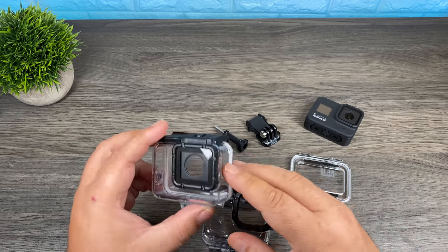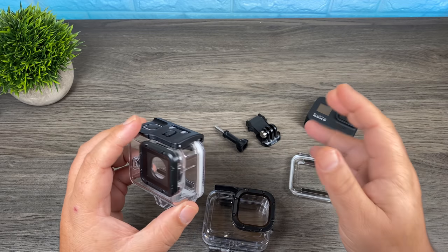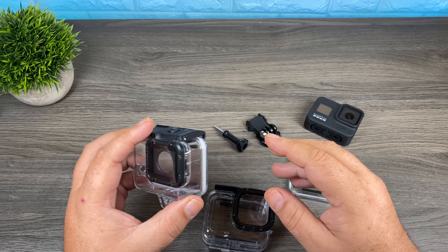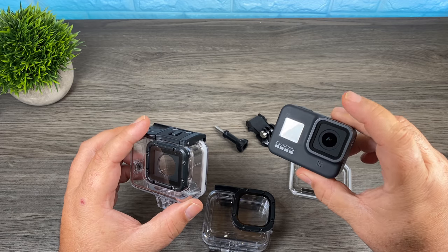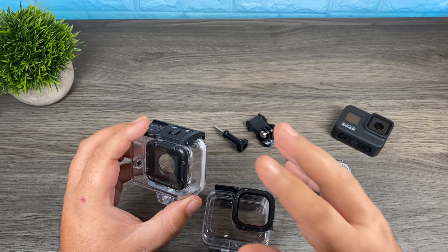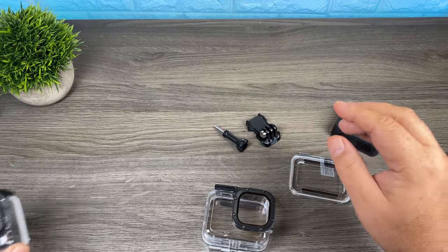You would take off the lens protector, insert the camera, and close it. That's kind of a good thing and a bad thing. Putting a Hero 5, 6, or 7 Black in here was kind of a pain in certain situations — if you're out snorkeling on the beach and going in the water, you'd have to do it right there on the spot. You always chance getting sand and fingerprints on the lens when you took that protective cover off. But the bonus is that you were shooting through less glass, so ideally you could get the best picture quality possible.